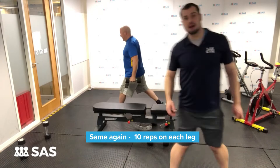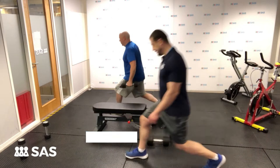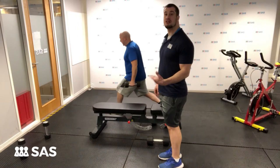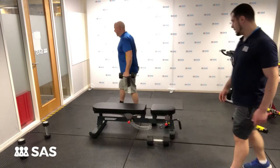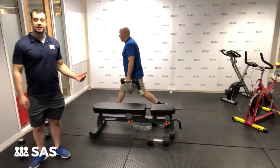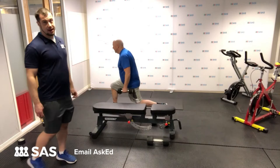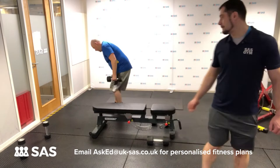Same again, 10 on each leg. I'll just show you some alterations — you could go for an alternating lunge, so that would be 20 reps in total. By keeping it static though, you do isolate the legs more effectively. Also, if you do have troublesome knees or any joint pain, you're not lunging forward and putting pressure as you come in. Now's a good time to say: if this workout interests you but maybe you haven't got a bench or only had one set of dumbbells, that's one of the many things I'm here for. Please send me an email on Ask Ed, and I can always adapt the workout for you.